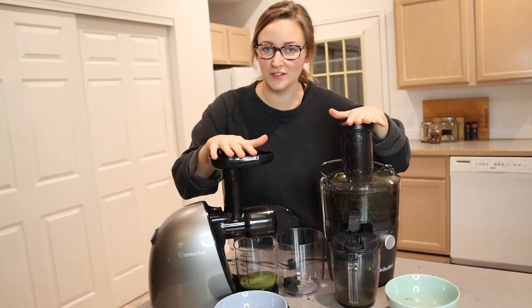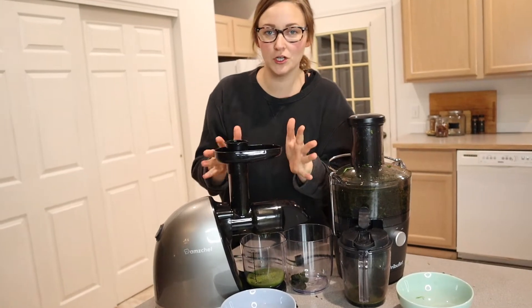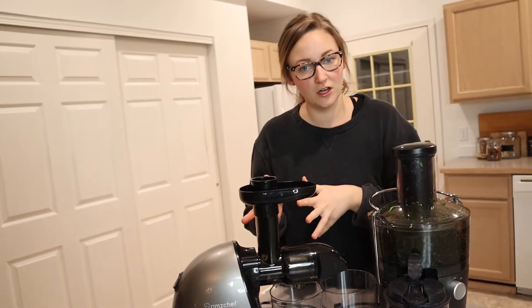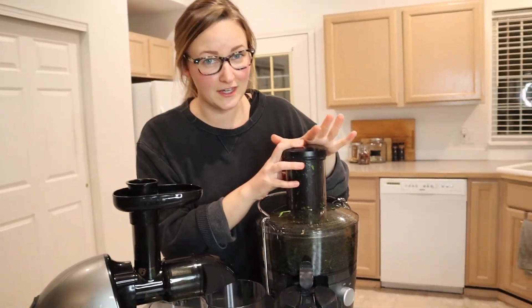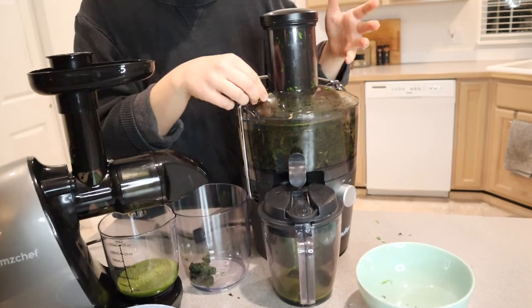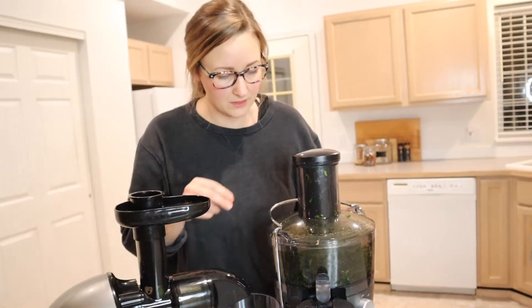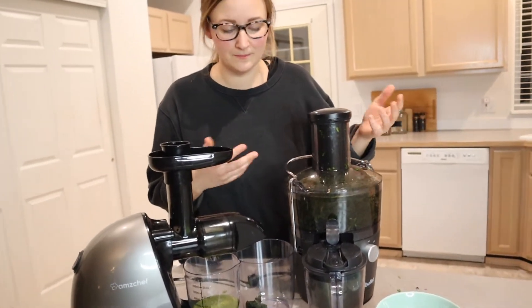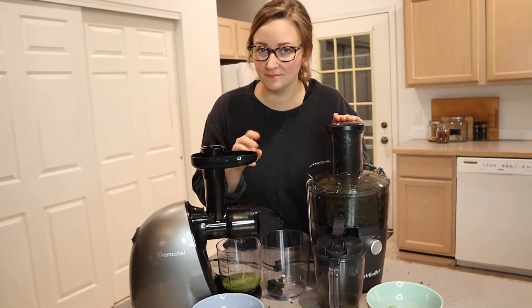Now that I've finished juicing with both types of juicer, the AMZ Chef juicer took about two and a half minutes to juice all of those leafy greens — a little bit longer, but all the greens got through. This Nutribullet took about 45 seconds to juice that whole bowl of greens, so it is substantially faster. I did have a couple of flyaways — some tiny little pieces flew back out because of the air going around — but that's not really a big deal. The last three things we are going to check are the pulp, the yield, and the taste.